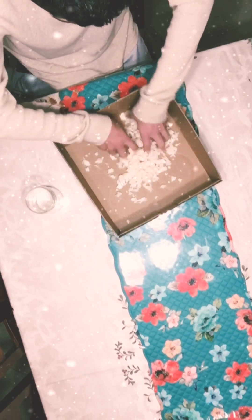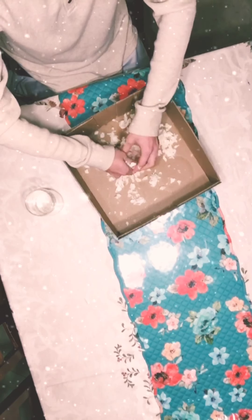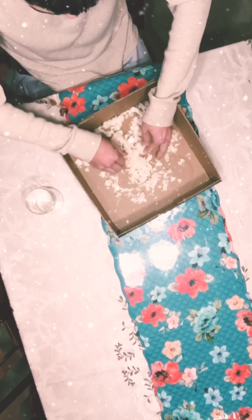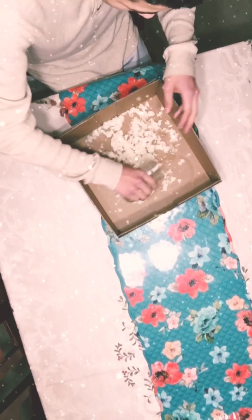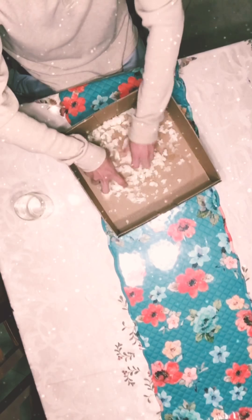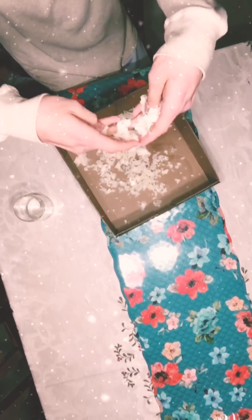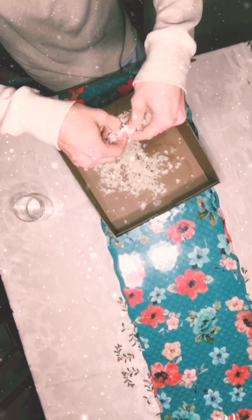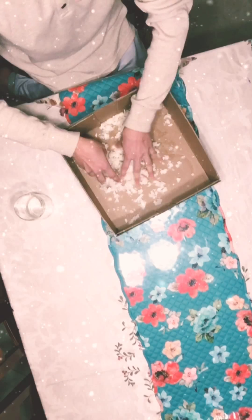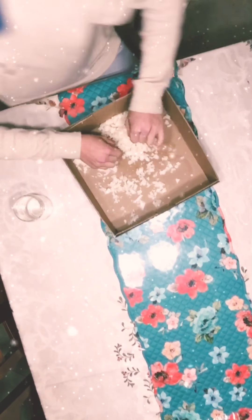If it comes out watery it's not going to hold well. It's coming out good, so I'm going to add the rest of the water just in the dry places. And here is your cool snow! It's really easy to make and you just need a few things. Thanks, guys — I hope you liked this video. If you want more videos, subscribe, like, and leave a comment. Bye!